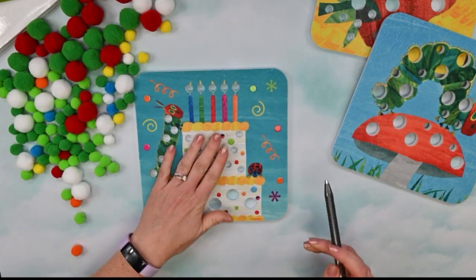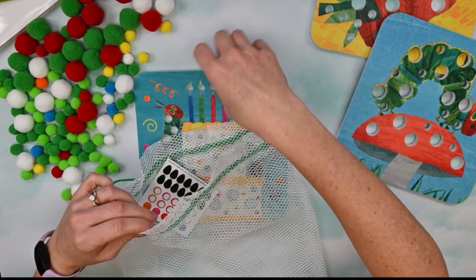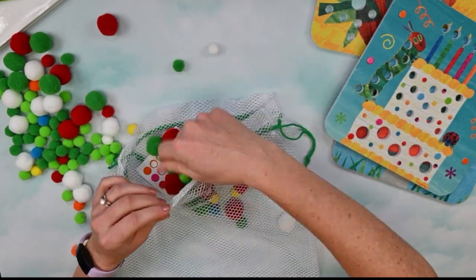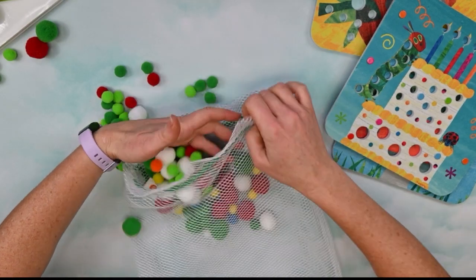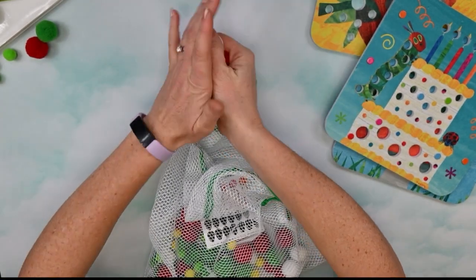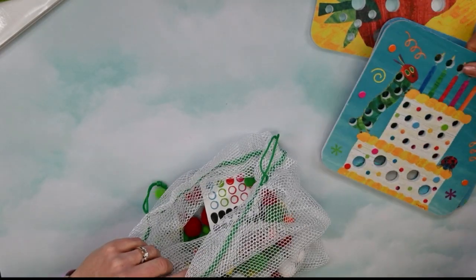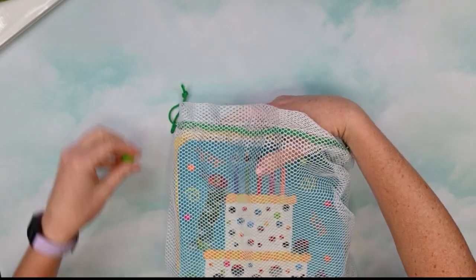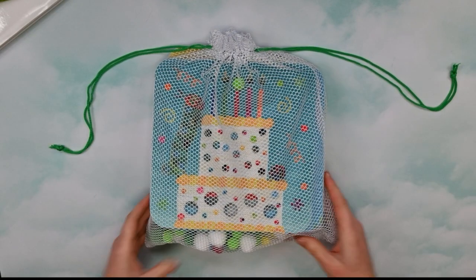Once you are completely finished, you can just put all of your pom-poms into your bag — just like this. It's really nice storage for the next time you want to play. And not only do your pom-poms fit in here, but so will your picture boards — just put them all inside. And you're ready to put them away and then take them out and play again.